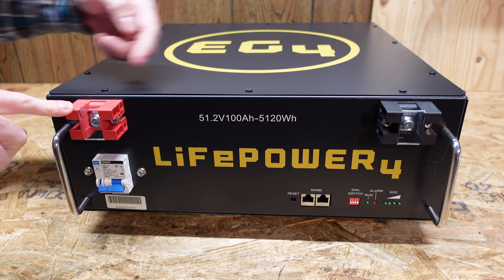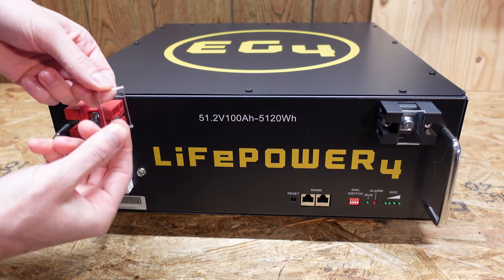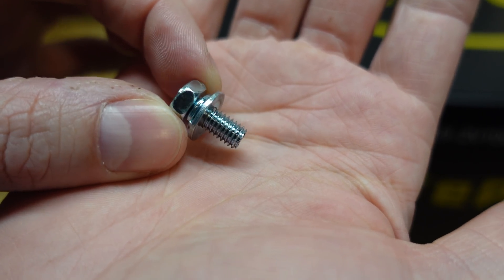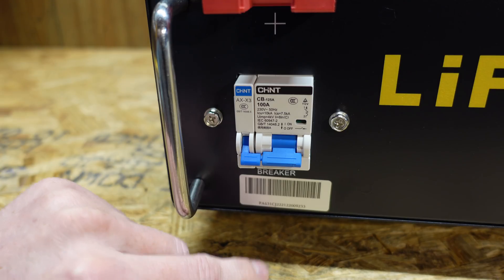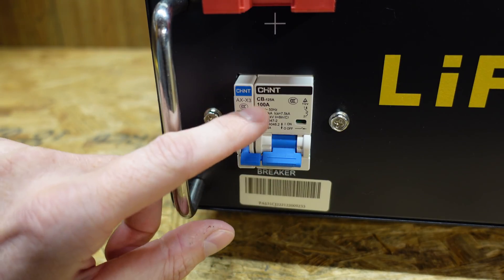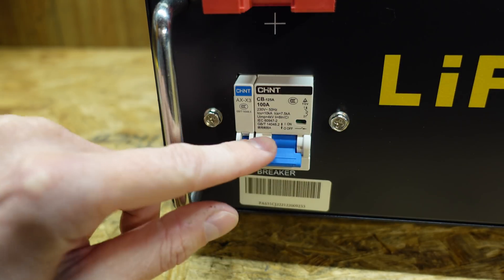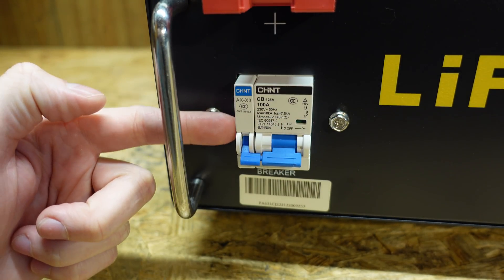Looking at the front, we have our positive and negative terminals with little plastic covers for added safety — these use M8 screws with a flat washer and a split lock washer. Down further we can see the circuit breaker, which is a Chint brand CB-125A, and this breaker does carry a DC rating.